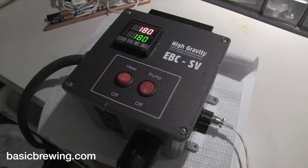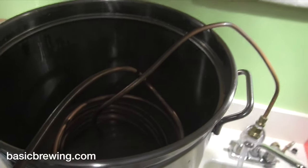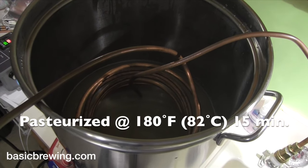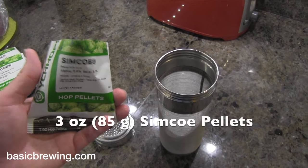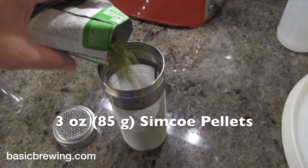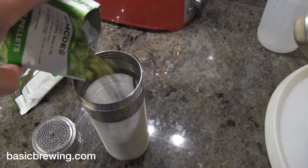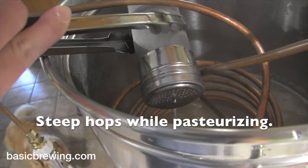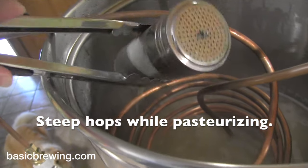After that reached a level of tartness I was fairly happy with, I cleaned the kettle again, poured the wort into it, and brought it up to 180°F. I added three ounces or 85 grams of Simcoe pellets into a little mesh cylinder and steeped that for 15 minutes at 180°F. So again I was pasteurizing the wort and hopefully adding some hoppy flavor and aroma.